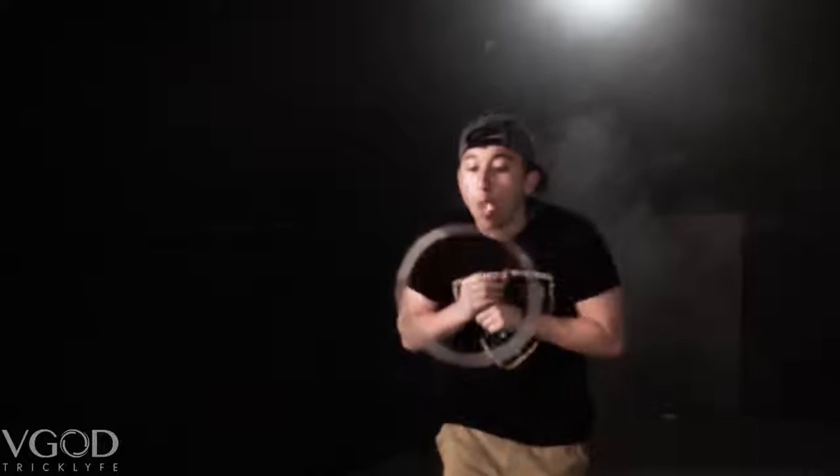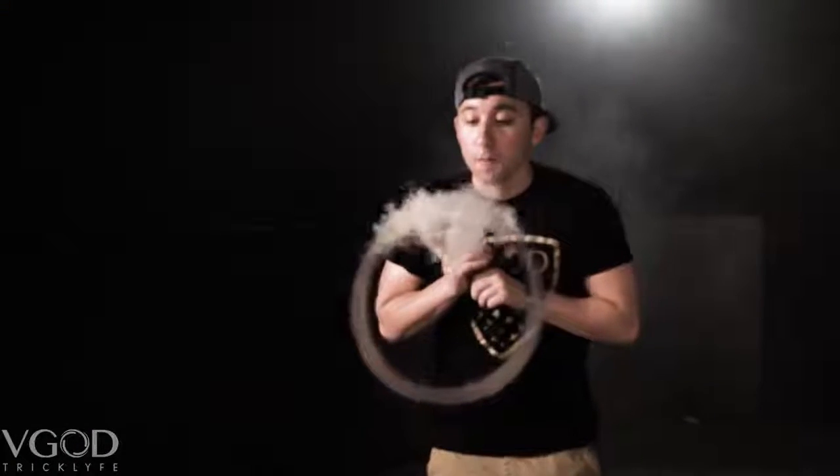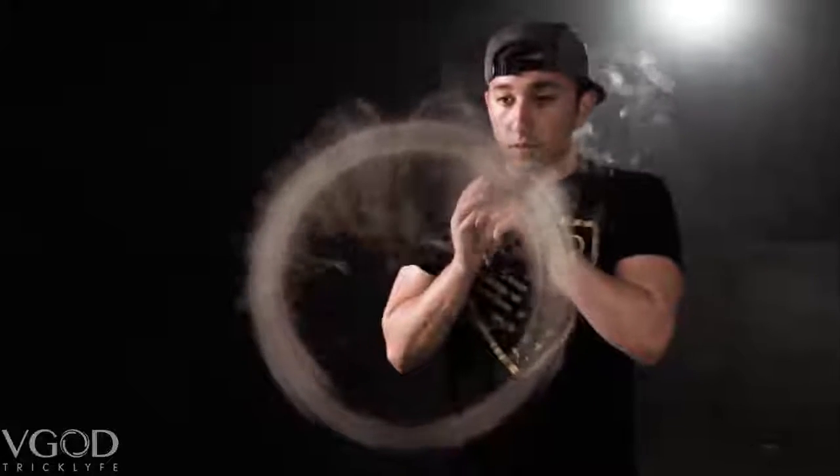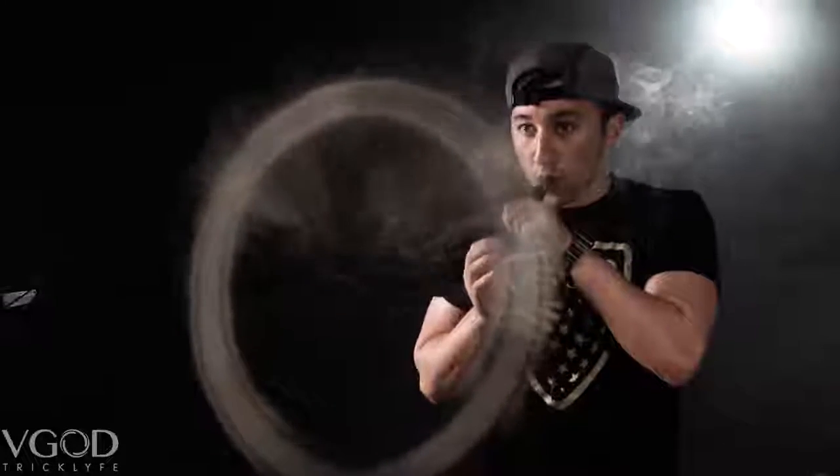Another cool jellyfish force field variation that I can teach you is the top feed. It is very good for when you have O's that are very big and it's going to be hard for the vape to wrap around evenly, so you feed the top and it wraps down the sides — and I think it looks really really cool.